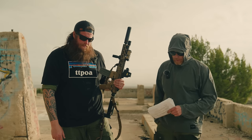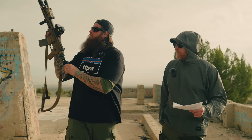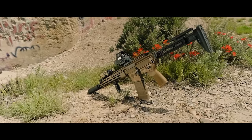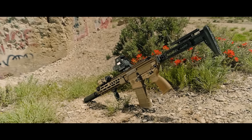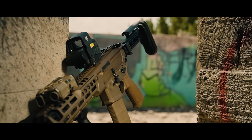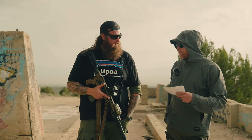The Spear LT lineup comes in three calibers: 5.56, 300 Blackout, and 7.62x39 — the round of the AK-47, which was a surprise. On the 5.56, there are two lengths: 16-inch and 11.5-inch. This is the 11.5, which is an SBR. Price on the base gun is $2,729 MSRP.